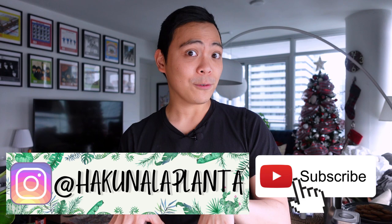I'm going to attach some bamboo stakes here since I ran out of moss. Before I go on with part one of this video, for those watching who are not subscribed and enjoy my content, I'd appreciate it if you'd subscribe to my channel and follow me on Instagram — that's Hakuna LaPlanta.